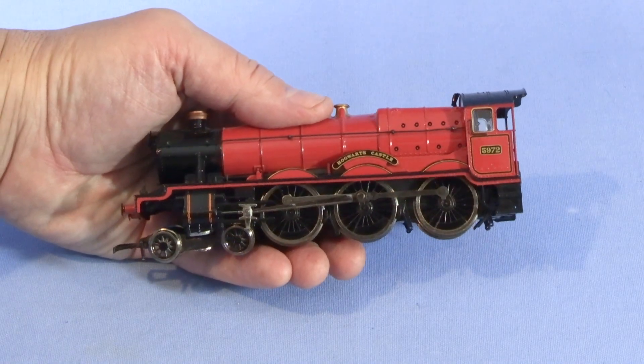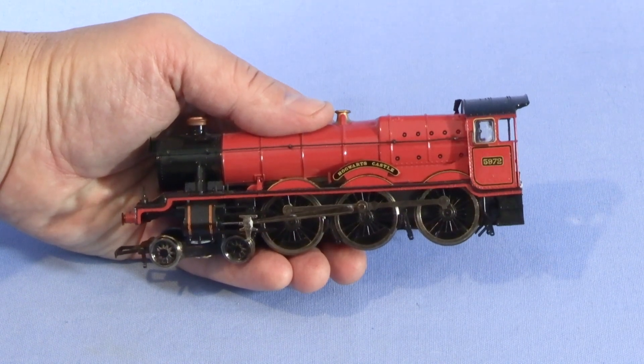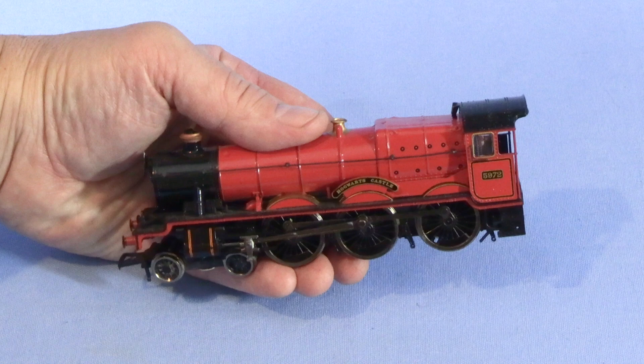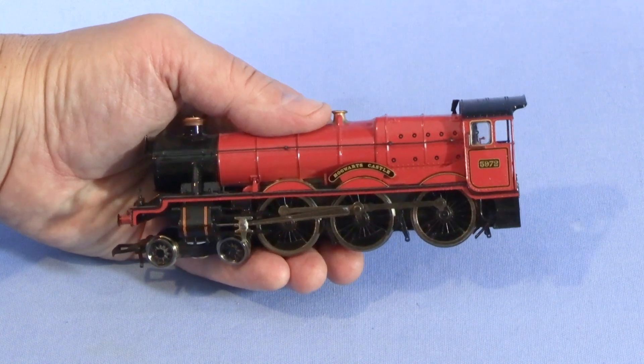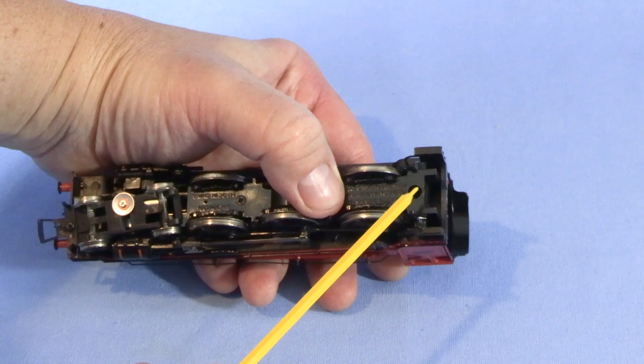One nice thing about this engine is that all the electronics and mechanics are contained in the locomotive. The tender isn't really doing anything except being along for the ride, so all the work can be done in here. I'll start by removing the shell.